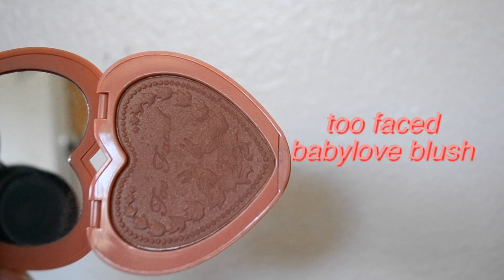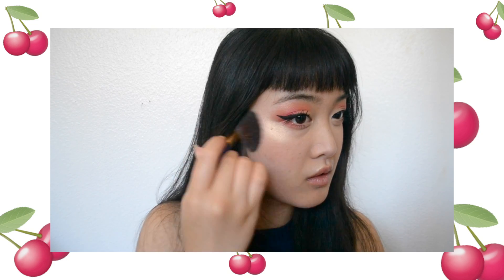The blush I'll be using today is Too Faced's Baby Love blush. It's just a very neutral blush which will go really well with this look. And since I tend to overdo it on blush, this works really well.